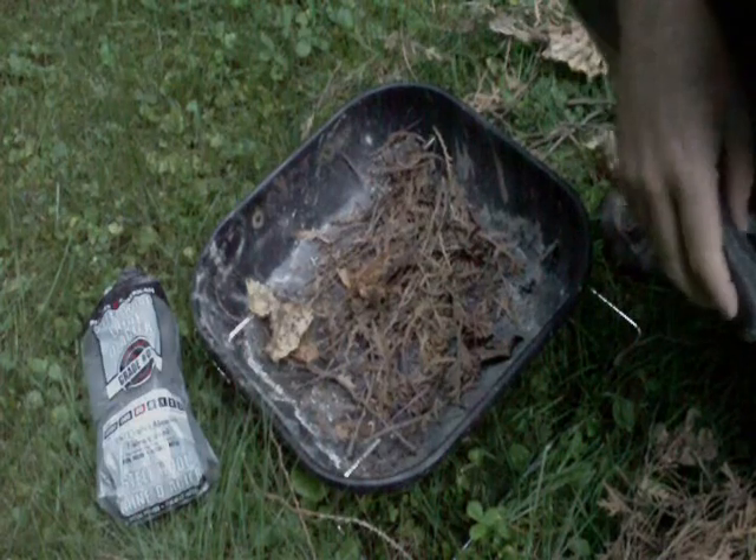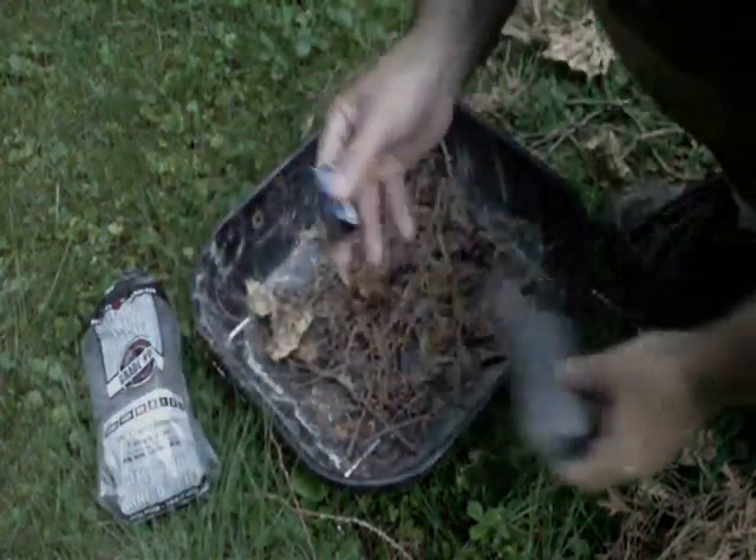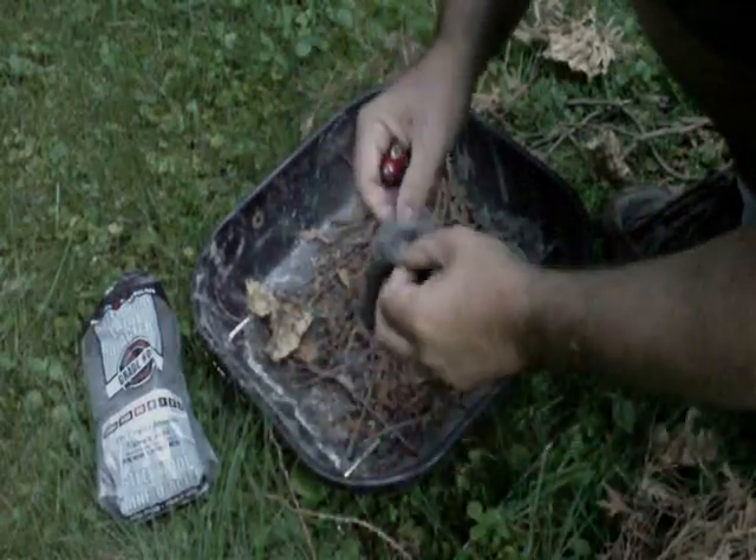Today I'm going to show you how to start a fire with some steel wool and a nine-volt battery. I'm just going to go ahead and prepare the steel wool for the fire.